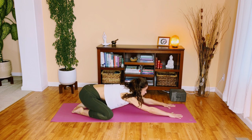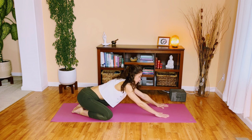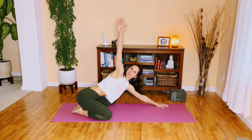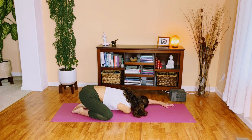Now go ahead and start lifting your head and shoulders for thread the needle. Extend your right arm up into your open twist, reach up through your fingertips, and as you exhale, bring your right arm underneath the left, releasing your right shoulder and your right cheek on the mat. Take a moment here to really soften and relax through the shoulders. Each breath out, just softening, relaxing into the pose.